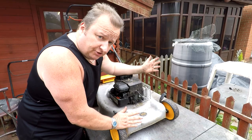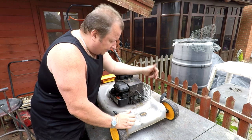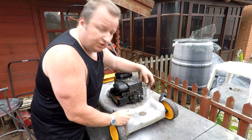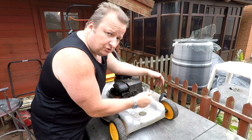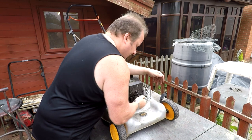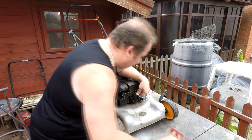Snap the carb back on, put the little tube back on, and put it back on the lawnmower. Now I'm going to do two courtesy checks: check the spark plug, and also check the oil. I notice the spark plug lead terminal is a little bit loose, so I'm going to close that up with a pair of pliers. I like to hear that snap when you put it back on - there we go, it's tight now. A little modification like that can stop the lawnmower from cutting out.